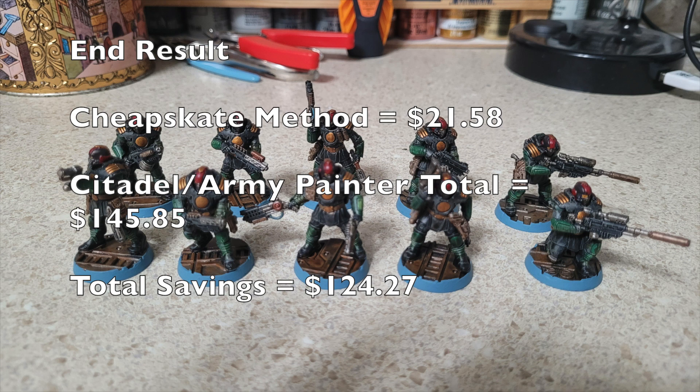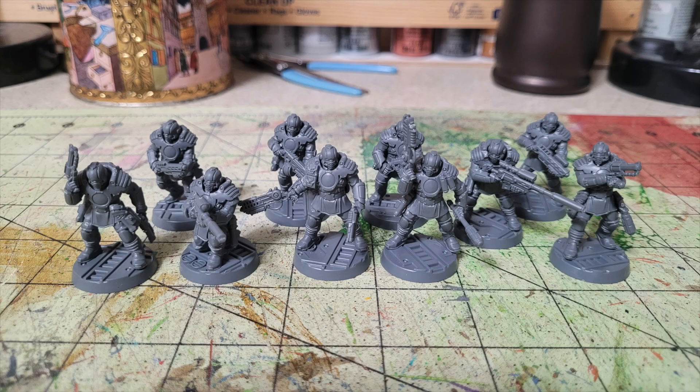The first thing you do is assemble your miniatures. I assembled mine as a mirror-image squad — guys armed with pistols, shotguns, concussion carbines, sniper rifles, and bolt guns. The nice thing about these guys is I don't need to worry about texturing the bases, because the Necromunda bases are already textured. Once you're done assembling your miniatures, the next thing you do is prime.